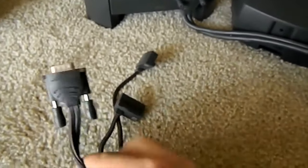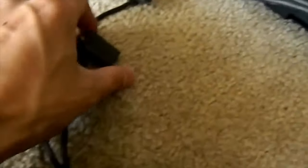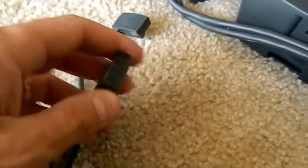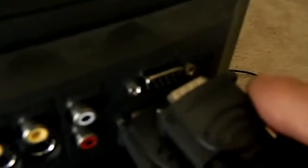Then take your speaker cable. You'll see it has a nine-pin serial on one end and a four-pin female on both of the other ends. Those go to the back of the speakers. The nine-pin serial goes above the acoustic module cable — install that.